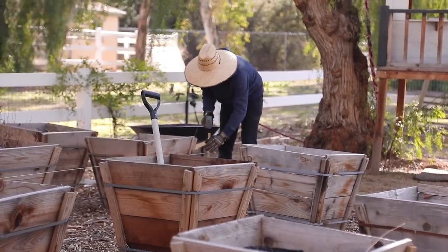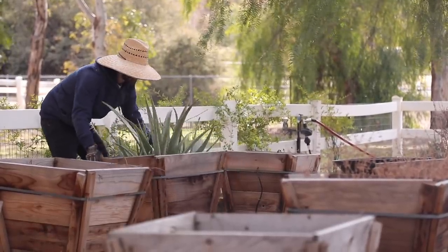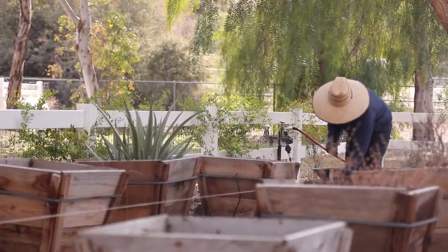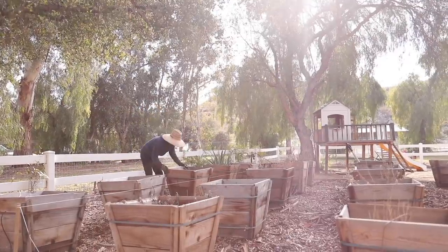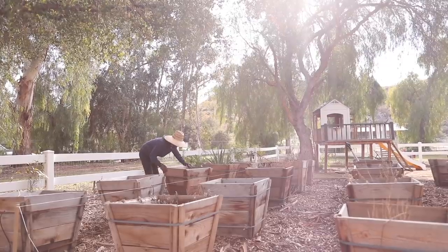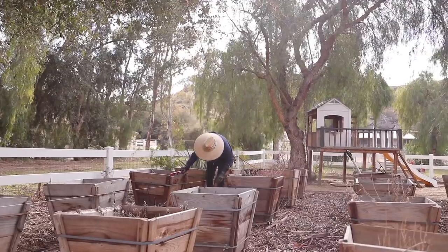Our aloe vera — it started really small, would die and come back, die and come back — and now it's just thriving. It's one of the only plants that survived, so we have the aloe but we'll have to replant everything else. Once the boxes are lined up straight, we have to straighten up the mulch underneath all of the boxes and make that as even as possible so they're not wonky.